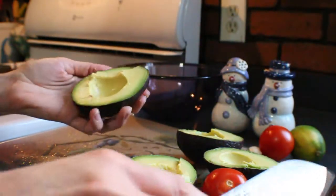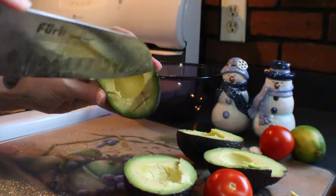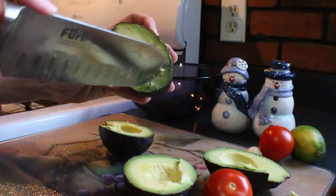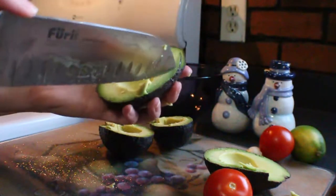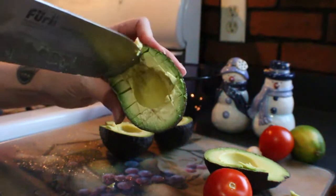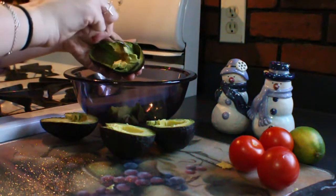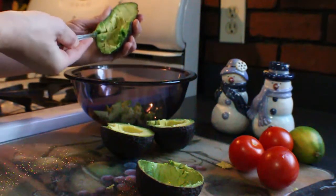What I like to do is score the avocado while it's still in the skin — run the knife this way, then turn it sideways and go the other way. You're not going all the way through the skin; this is just going to help it come out nice and easily. I love the creamy, buttery texture of avocado. Now I'm going to take a spoon and scoop the avocado into the bowl — you can see how easily it comes out by scoring it like that.